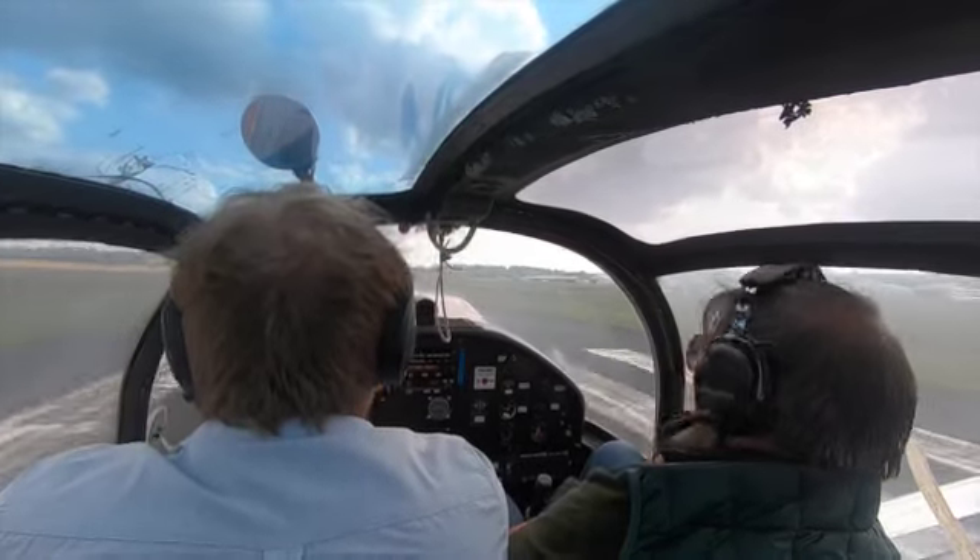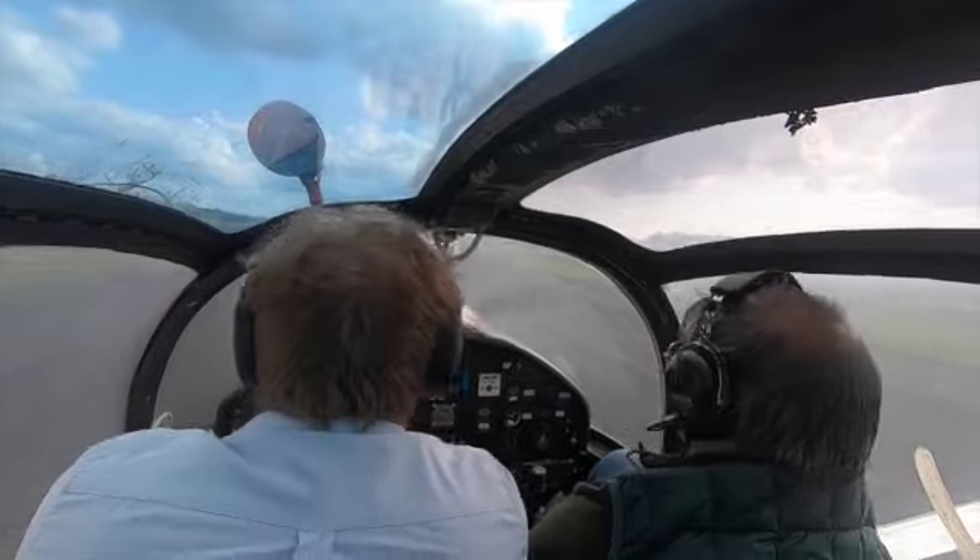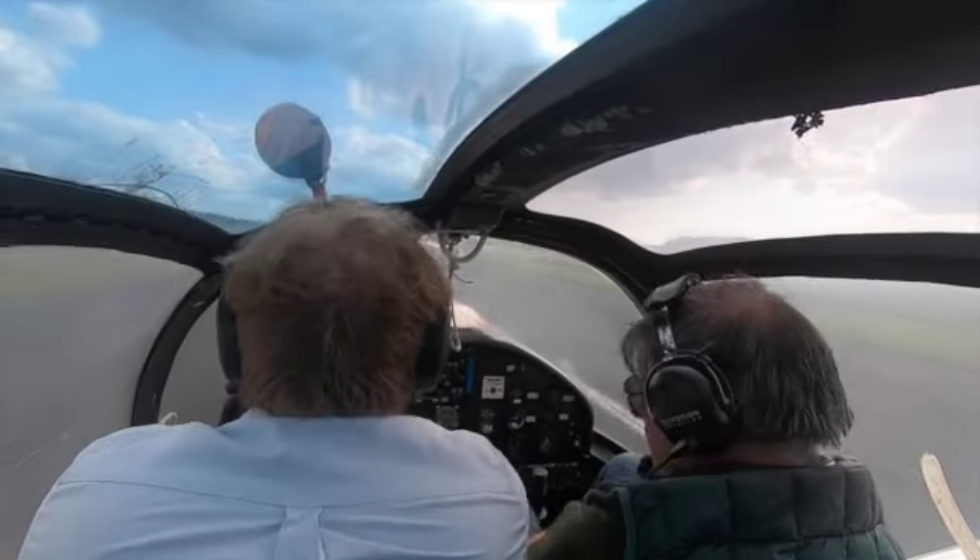This is a full flap landing and this aircraft lands at 57 knots. The slats deploy at 58 knots.